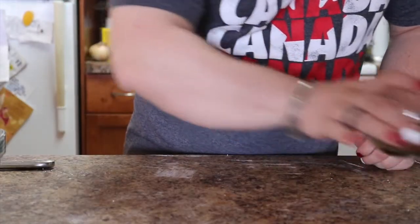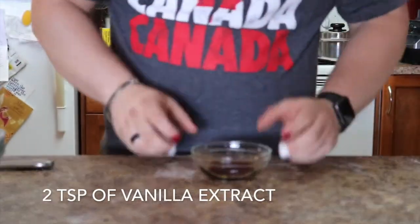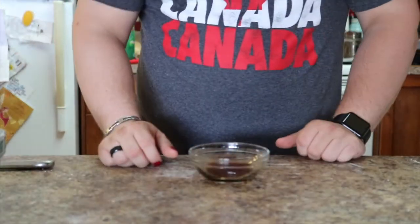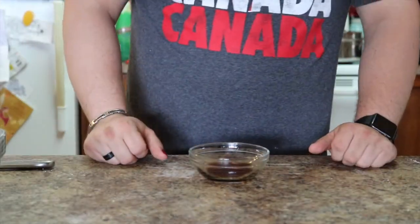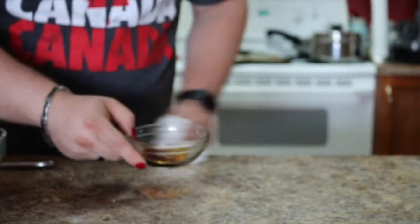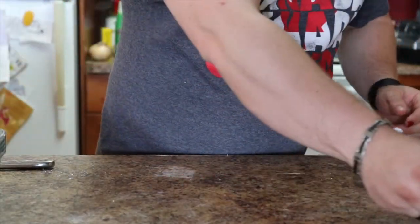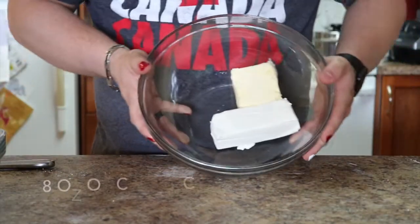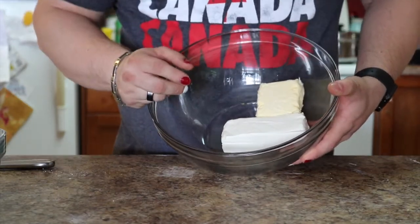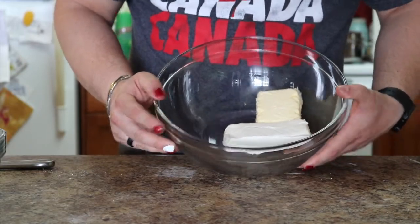So the first thing you're going to need to create this is vanilla extract — two teaspoons of vanilla extract, as I spill it. Wow, way to go Jay. Okay, so two teaspoons of vanilla extract. You're also going to need eight ounces of cream cheese — that's almost the whole thing — which is about 250 grams of cream cheese.